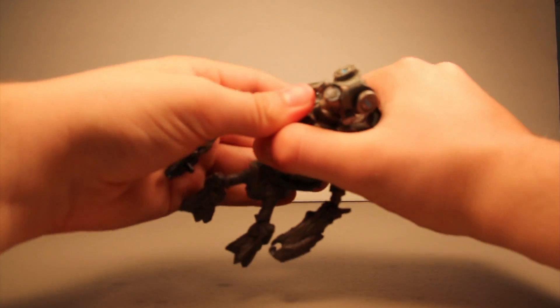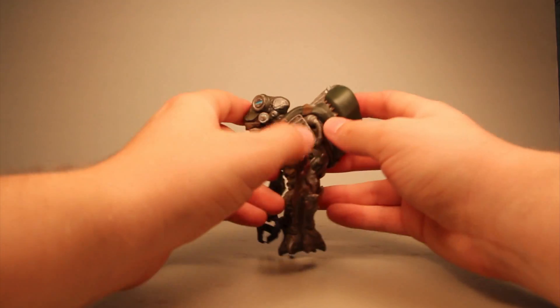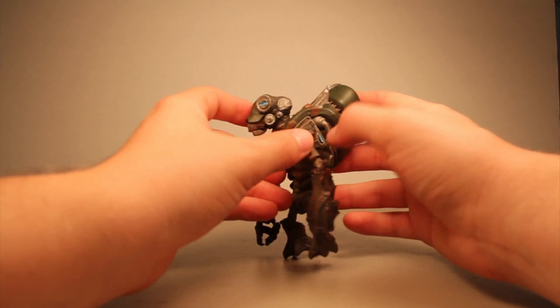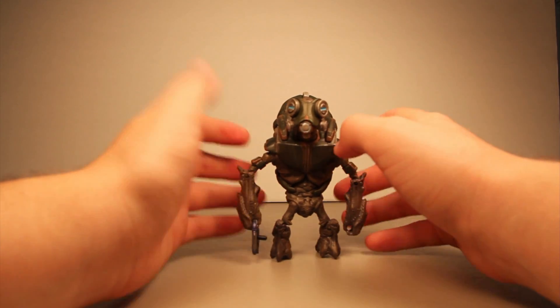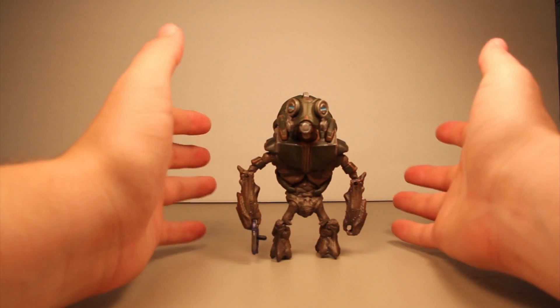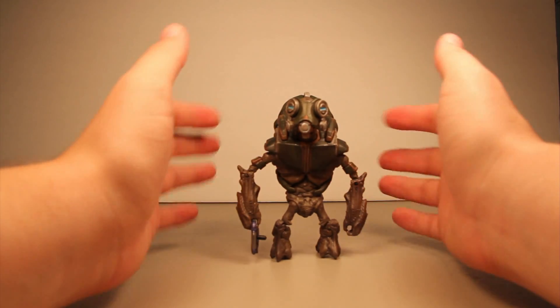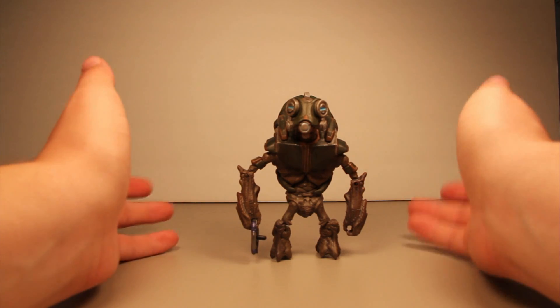While the backpacks are removable on the Grunt Ultra and this Heavy Grunt, I wouldn't recommend removing them too much, because you'll cause wear and tear on the wires. It's great for stop motions or dioramas — like one where a grunt's methane tanks got blown off — but you don't want to keep pulling it off over and over.